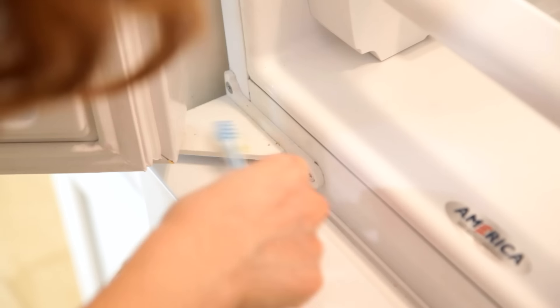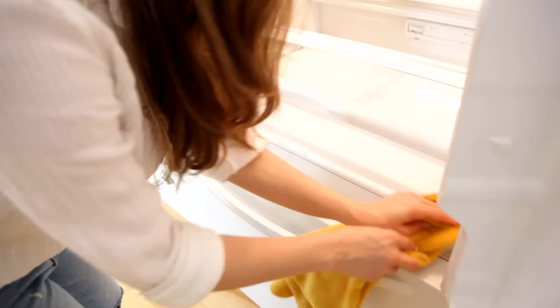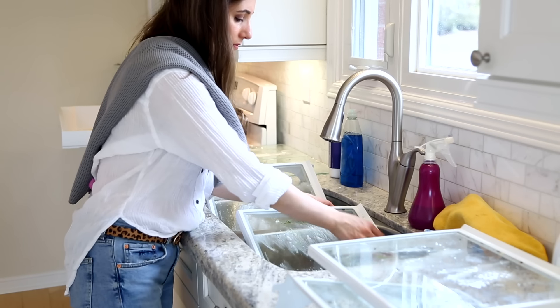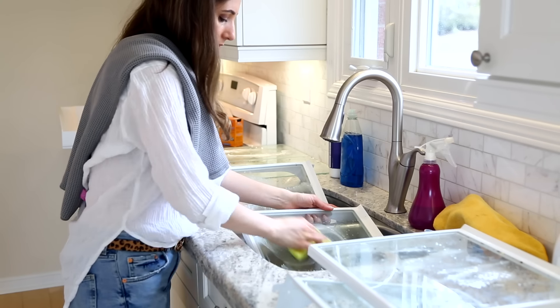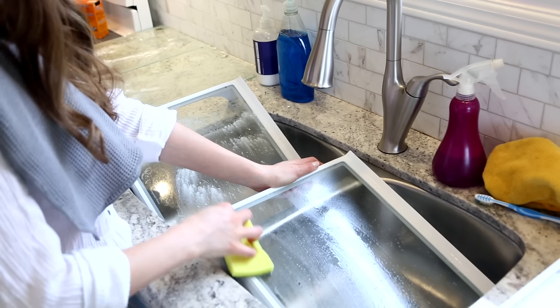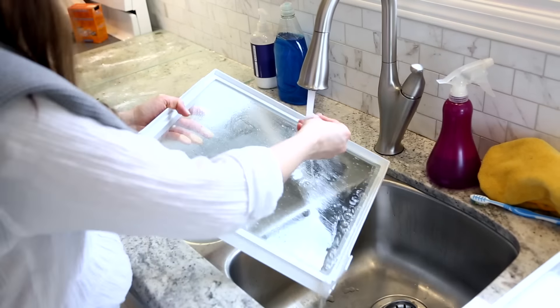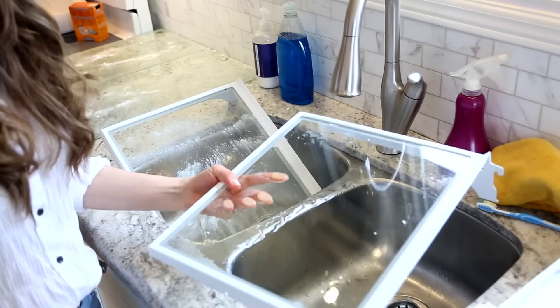I'm tackling the gaskets — those little rubber seals around the doors. Those can get dirty and filthy over time, so use your cleaning toothbrush, give it a good scrub and then wipe it clean with a microfiber cloth. You can also do your door hinges at this time. Then I take a double-sided sponge, make sure it's damp, and tackle each one of these shelves, bins and drawers. When they've had a chance to pre-treat, they clean up much easier, and that baking soda really helps remove any of the extra gunky buildup.